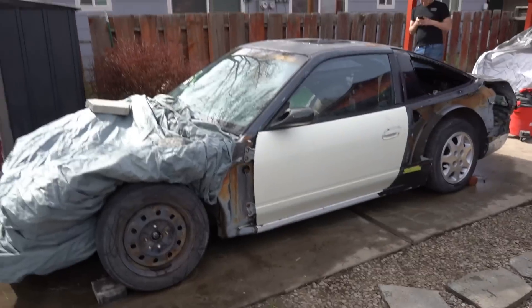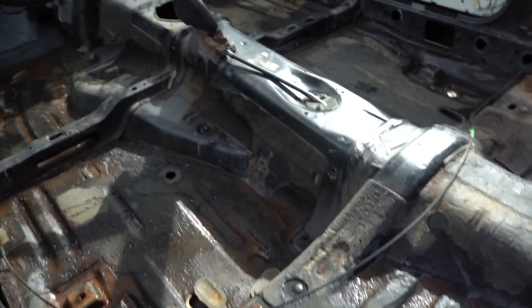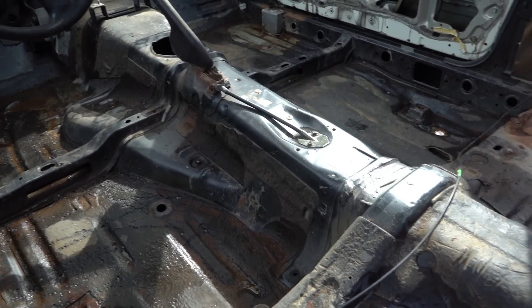It's squeaky clean. We got everything buttoned up — it kind of dried up on the inside. This thing has been sitting outside for the past two and a half years, so like Jeff said, a couple more days isn't going to do much. Anyway, thank you guys for watching. I'll be back here working on this car a lot more, so stay tuned.